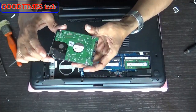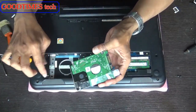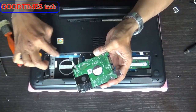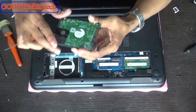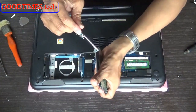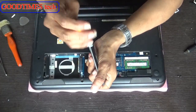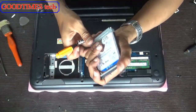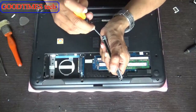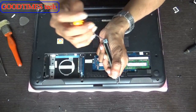This is the easiest way to remove the hard disk. If you force it, there are chances that some part of this compartment may break. Remove these two screws from the hard disk.